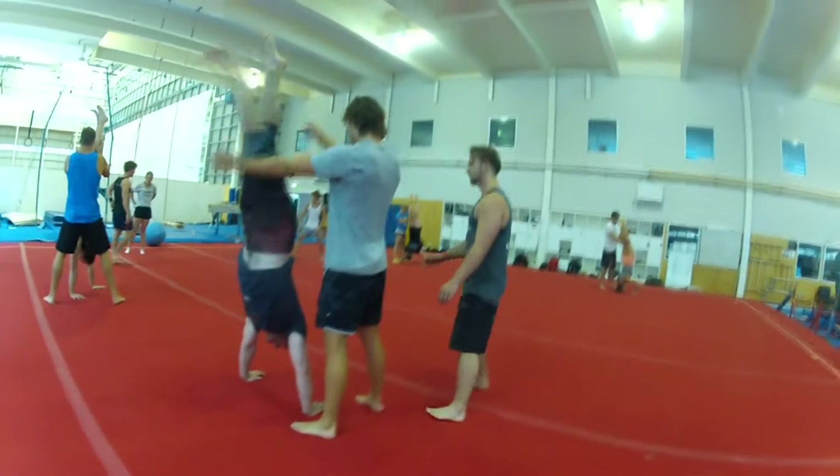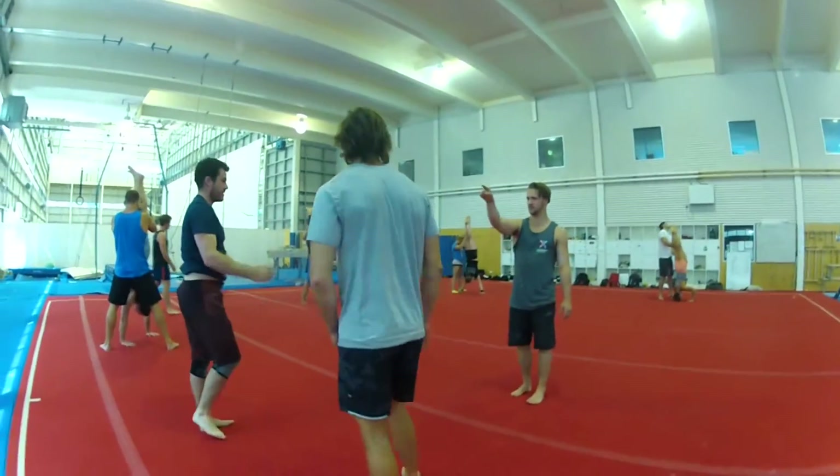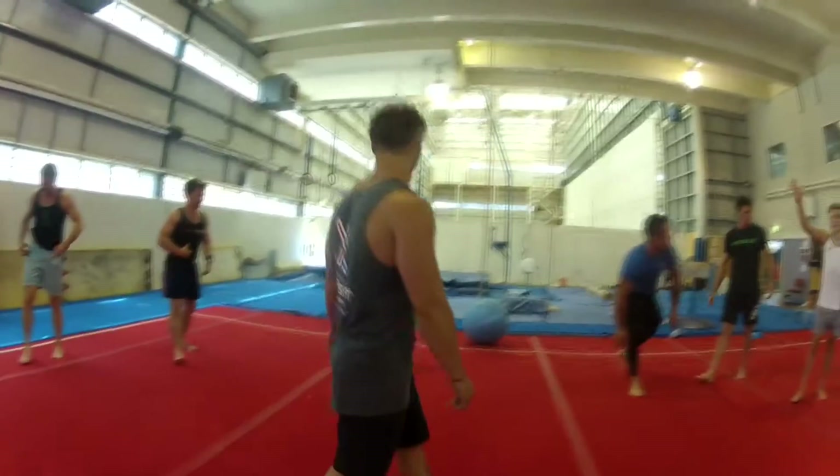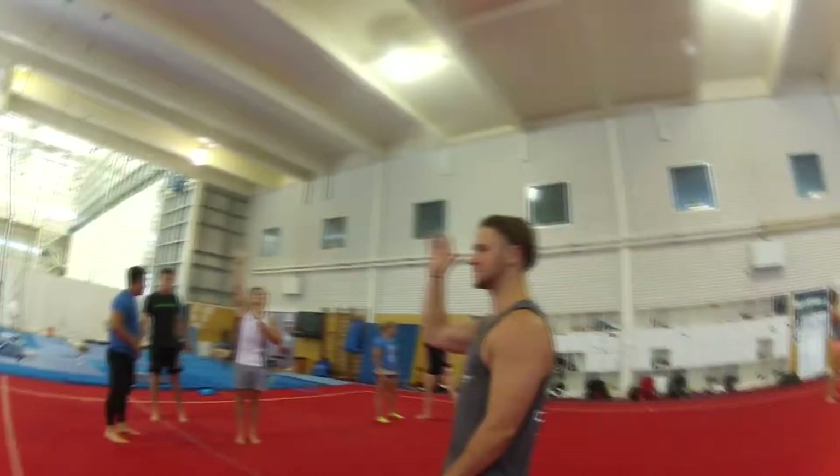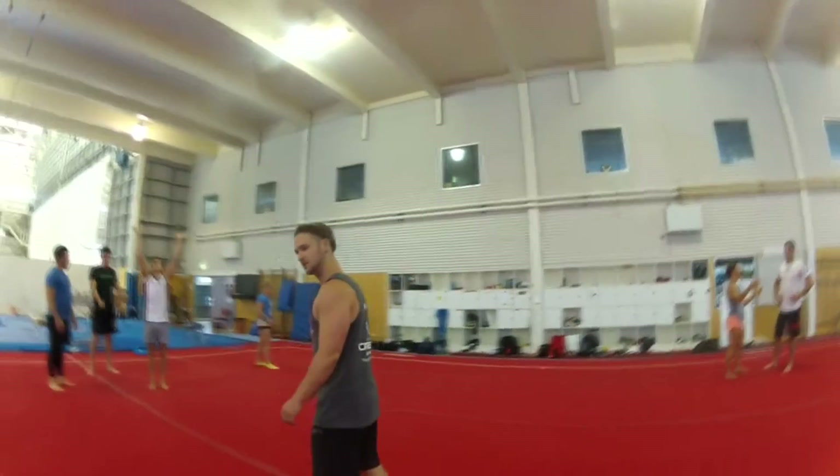That wasn't bad, Will. Try and put your toes back that way — it's coming over. A lot of people are still not hitting down hollow. Try and do it overcorrected. If you lose your hollow, you're done.